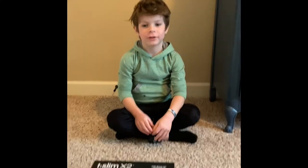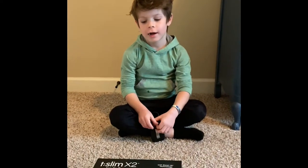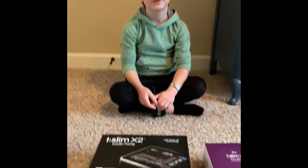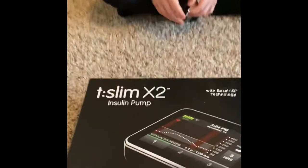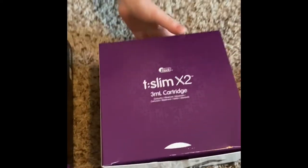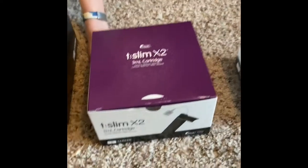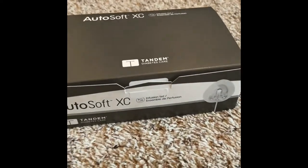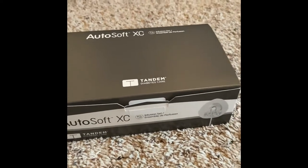Hello, welcome back. Today we're going to teach you how to put in your T-Slim pump site. We're using the T-Slim Tandem pump and it's got these T-Slim cartridges, and this is the actual infusion set that will be inside of him.